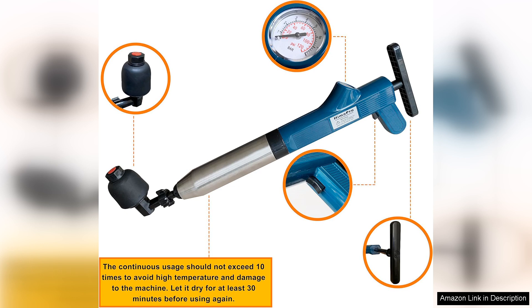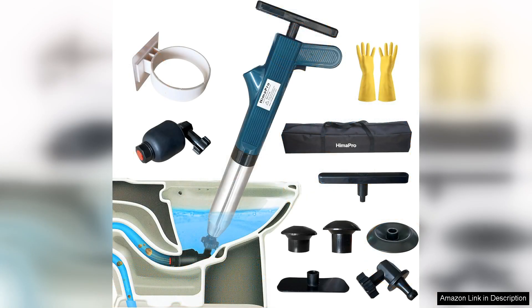One of the standout features of the Himapro Kit is its versatility. While it's designed for toilets, it also works wonders on sinks, bathtubs and showers. This multifunctionality makes it a valuable addition to any household toolkit.